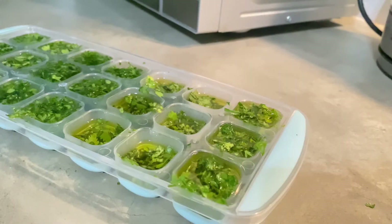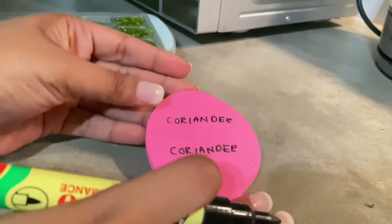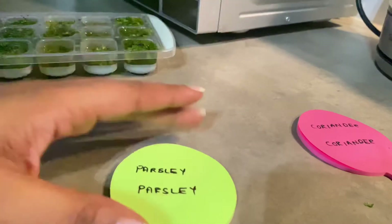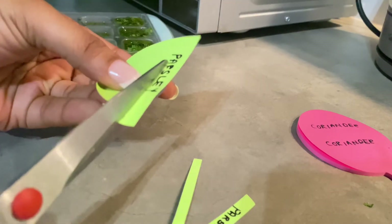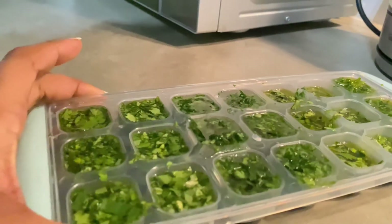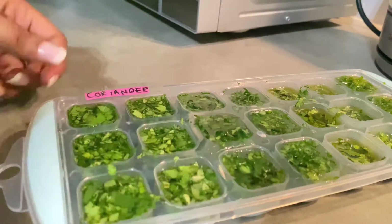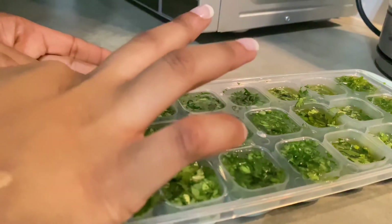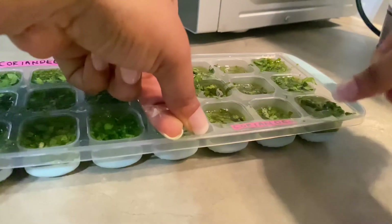For ease of identifying our herbs, we will label them, as we will be storing them in the freezer for weeks. To do this, I used some sticky notes, a permanent marker, and some cello tape. And there you go — so easy and simple. We will just place the names and label them like that.